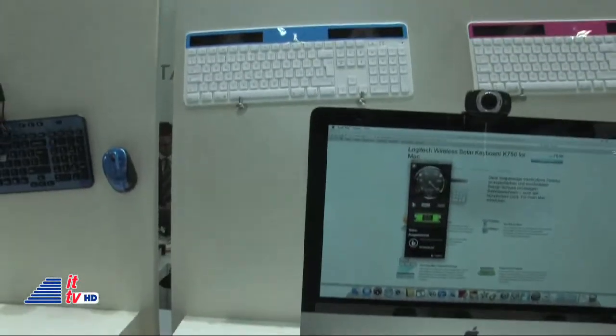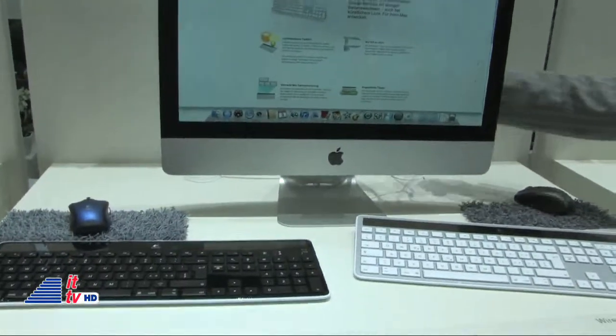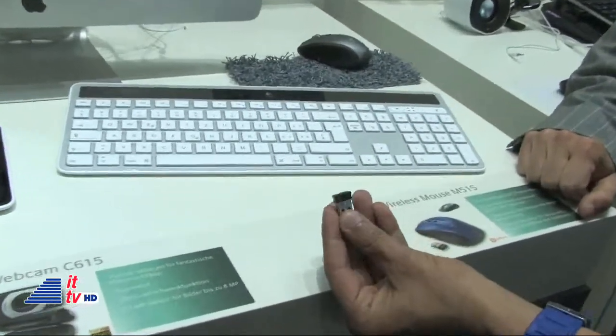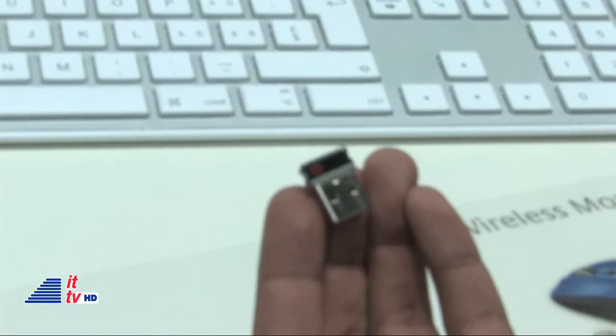How are these connected to the Mac? They are connected by a small receiver called the unifying receiver. You can control up to six devices with just one small receiver. It's transferred by 2.4 gigahertz radio frequency.